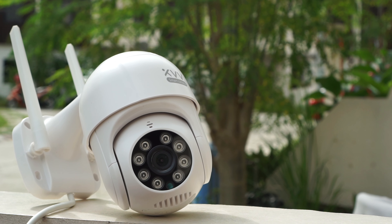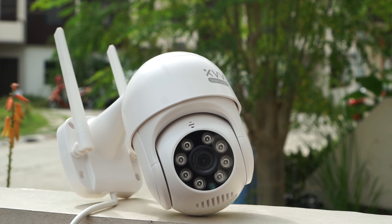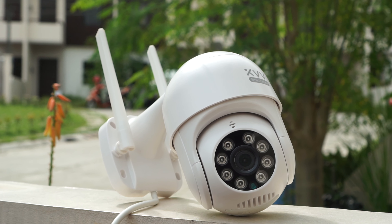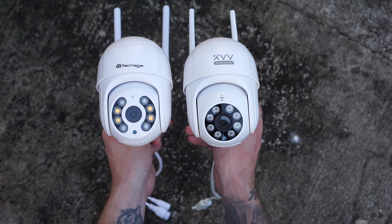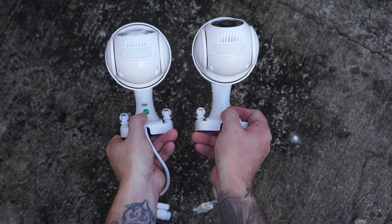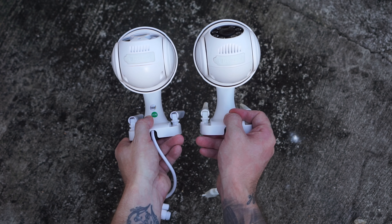Here we have another security camera that works with the Mi Home app. Xiaomi is likely a sub-brand of Xiaomi, but by only looking on the outside of the camera, it feels and looks exactly the same as any other cheap PTZ camera I've tested before, so it's not the premium quality that we're used to from Xiaomi products.